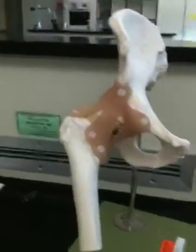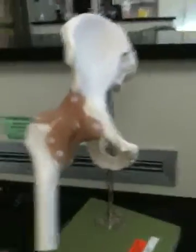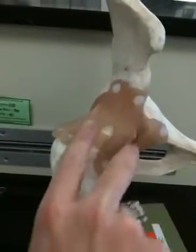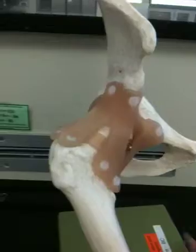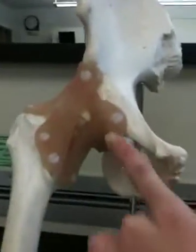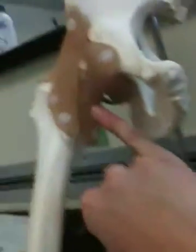Anterior view of the right side of the pelvic girdle, and then we have the ligaments that go to the femur. So these two are iliofemoral ligaments right here. Then we have on the anterior side the pubofemoral right here.